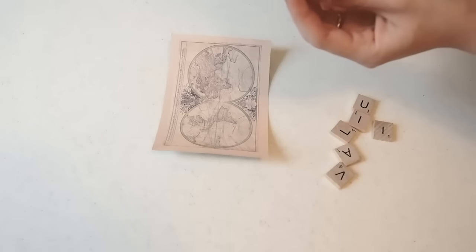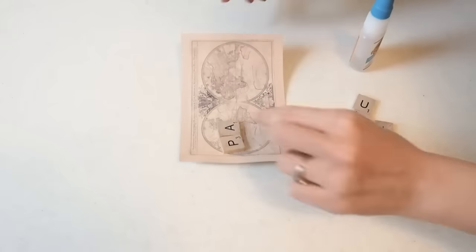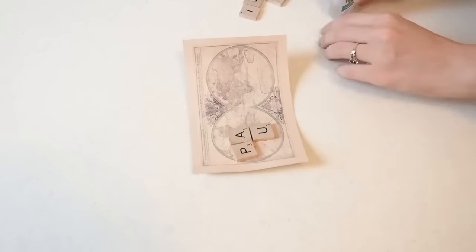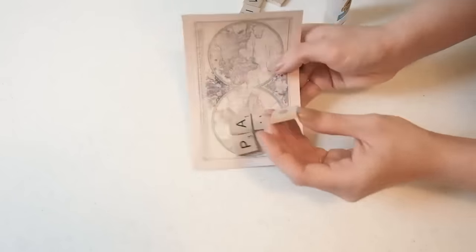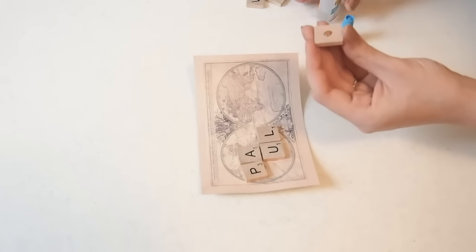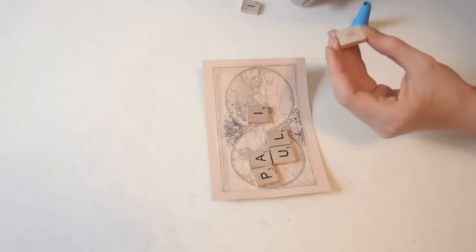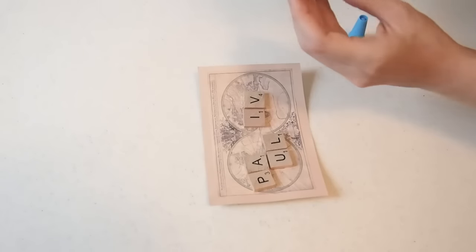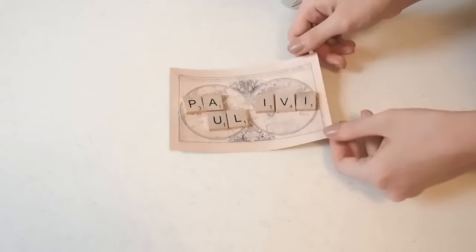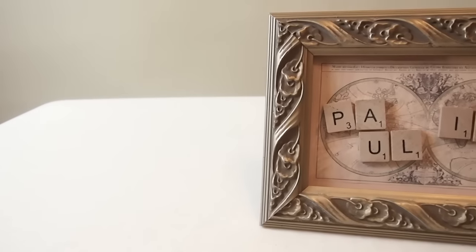You just need to place all the Scrabble tiles on the picture in the way you want. I chose this picture because of the long-distance relationship we had — I thought it was a really good idea because we were from two different worlds. I also love that our names have the same amount of points in Scrabble. But you can use any picture you want on the background and write whatever you want — your names, 'I love you,' or anything really. After you glue everything to the picture, you just place it into the frame. I got my frame in a thrift store, so it's very cheap. I like this vintage style, and I think it looks so cute.